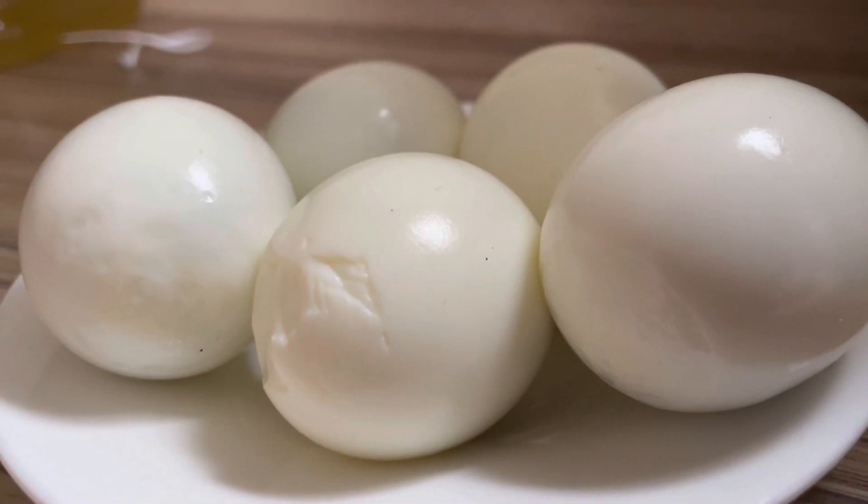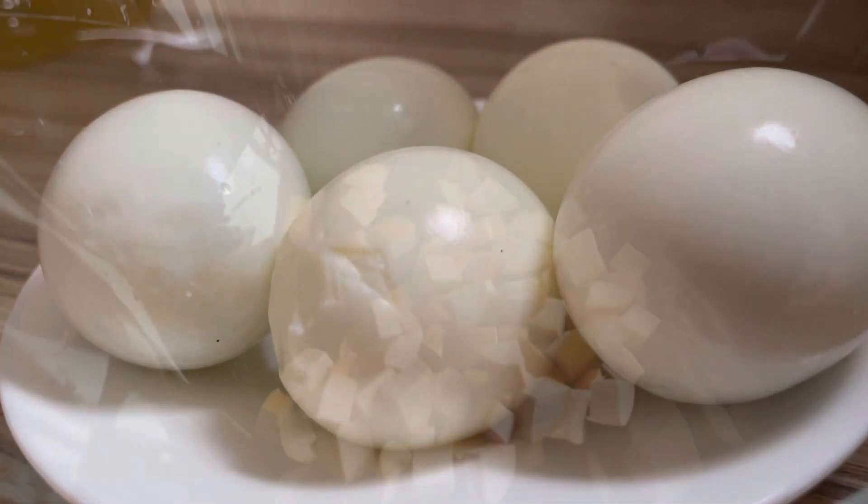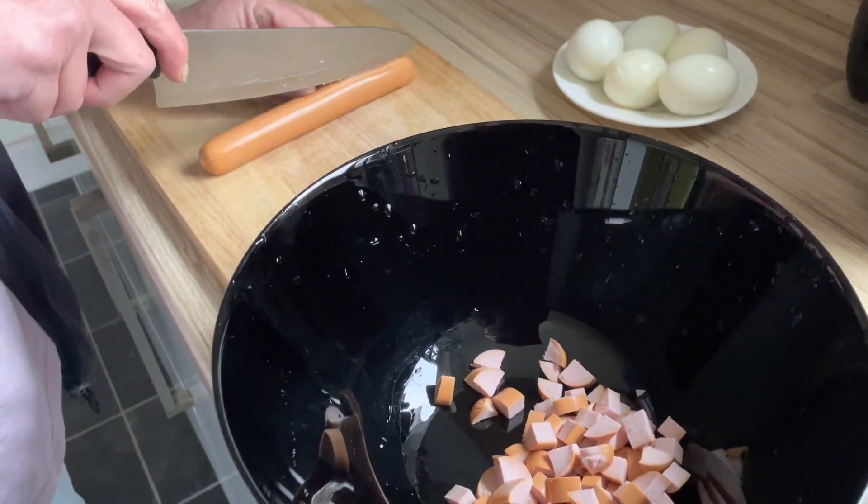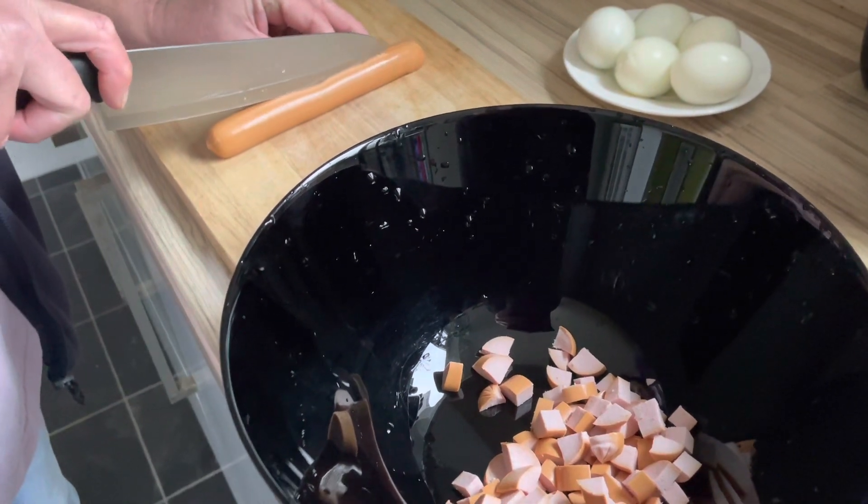Five boiled eggs — hard boiled eggs. No need to cook them, they're ready to use from the packet.